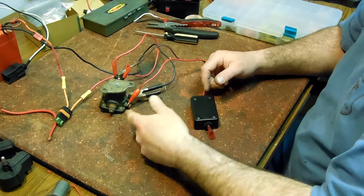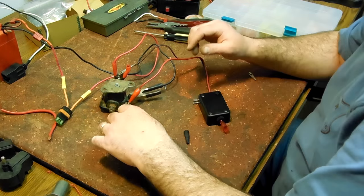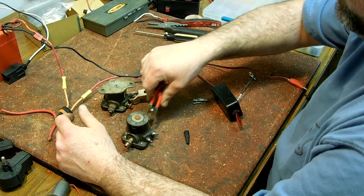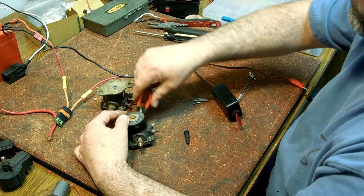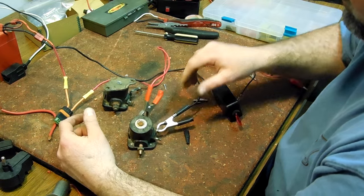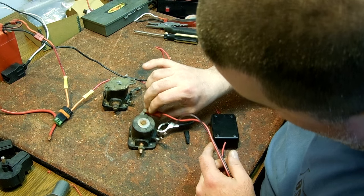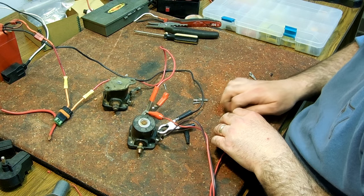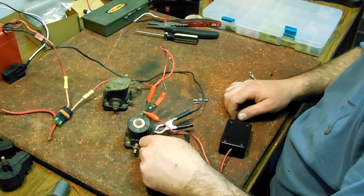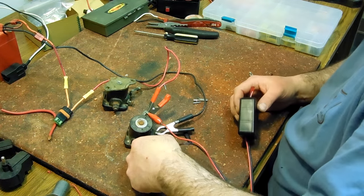If you wanted to further test it, you could hook up a voltmeter to this post and it'll tell you if the volts are going through. But if it doesn't make any noise, it isn't good. Here's another solenoid — we'll do the same test. That one's good too.